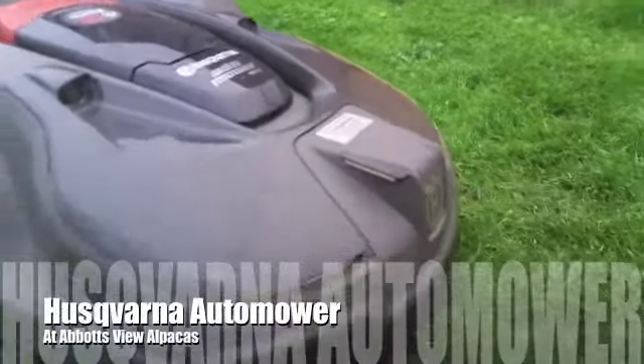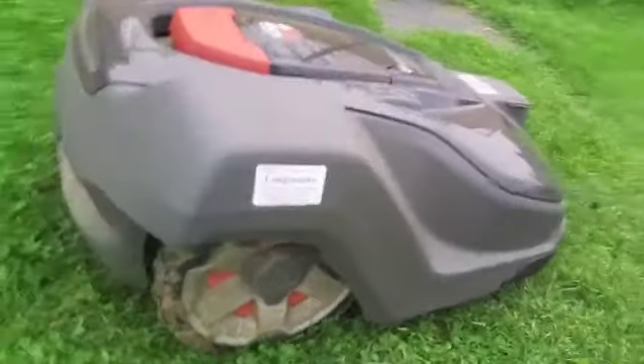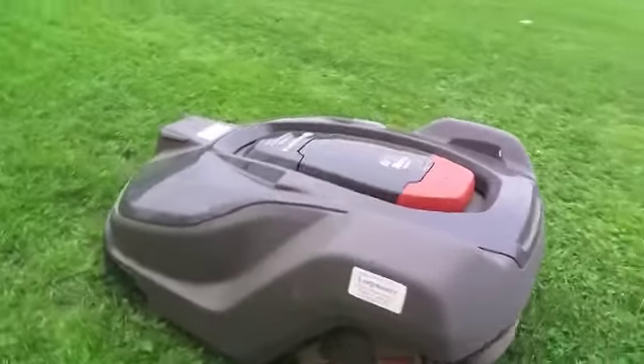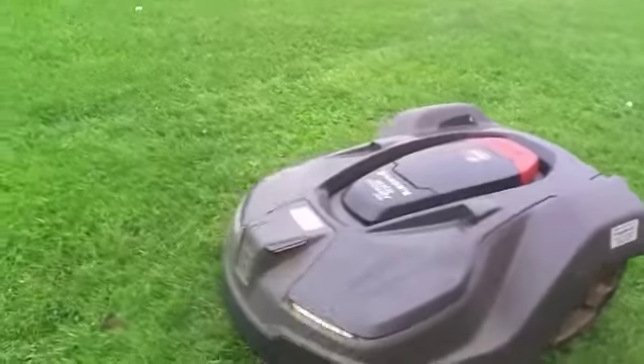This will be my seventh and last review of the Husqvarna Auto Mower that I've had on trial now for about three months, and my overall impression in a nutshell is: absolutely delighted with it.